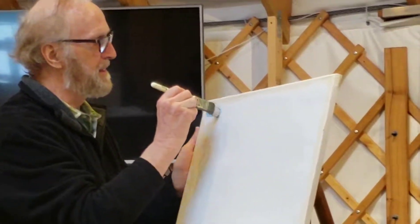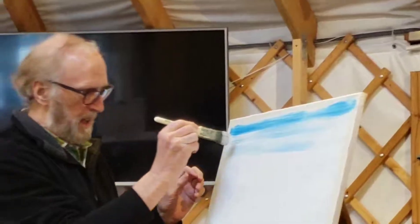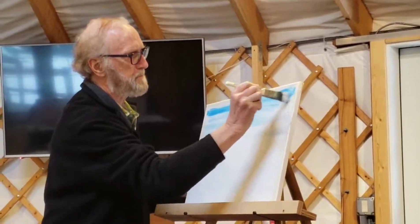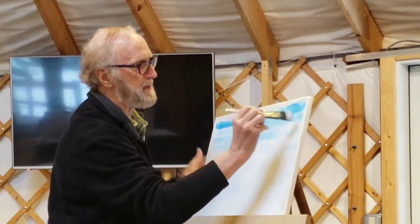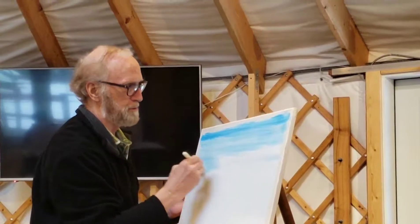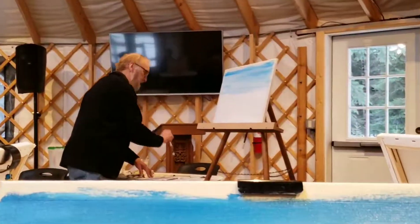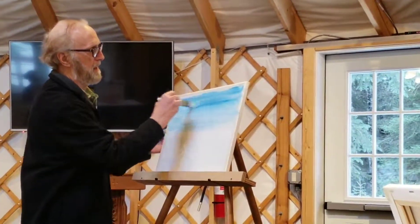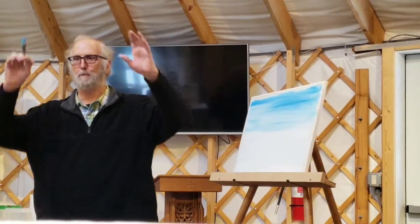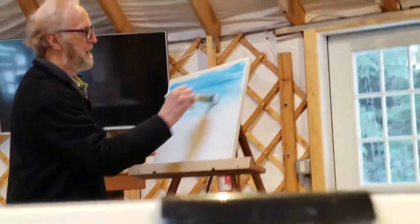I'm starting here and pulling over there — long strokes all the way across. Some people go like this — no, long strokes across. Just watch me first. It's darker up here, lighter, lighter, lighter. I've got a little darker right in here because I'm going to put a cloud there — more contrast means a white cloud over a dark sky shows up more. I'm giving it a little streak in there.